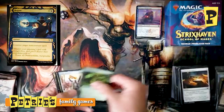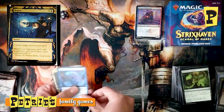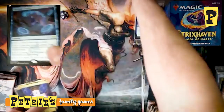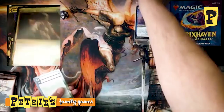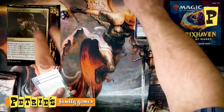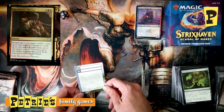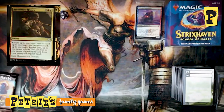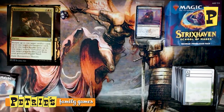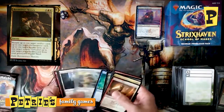Third Prismari pack — Devouring Tendrils, Team Pennant, Creative Outburst, and another Multiple Choice. Then a non-foil Duress and a foil Reconstruct History — a crazy Lorehold card. If you have lots of things in your graveyard it brings back an artifact, enchantment, instant, sorcery, and planeswalker all back to your hand, then you exile the spell. That's a lot of cards back. If you are milling yourself at all in red-white, this will get a lot back for you if you built your deck right.